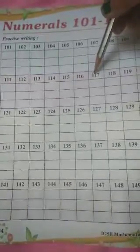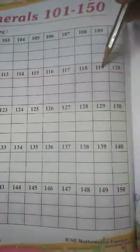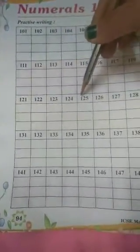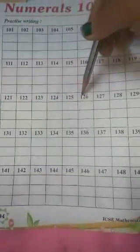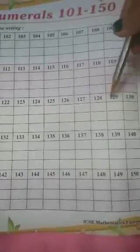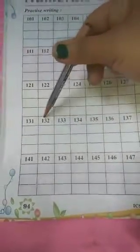117, 118, 119, 120, 121, 122, 123, 124, 125, 126, 127, 128, 129, 130, 131, 132, 133.